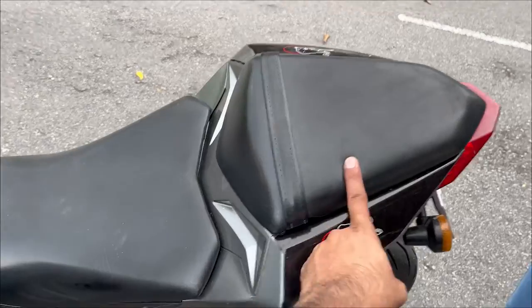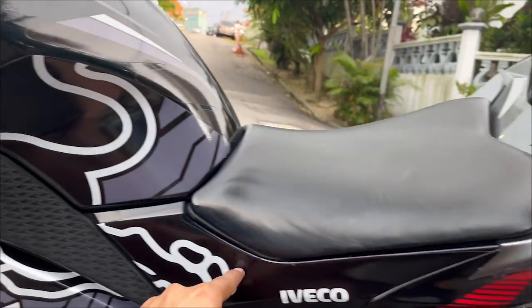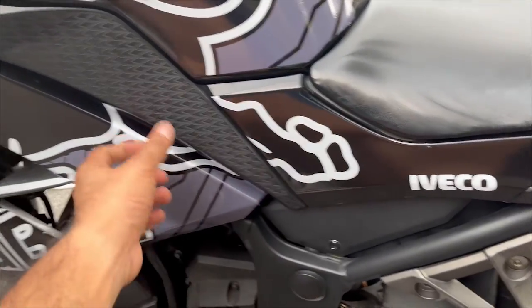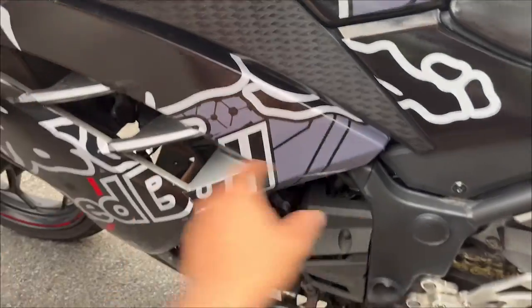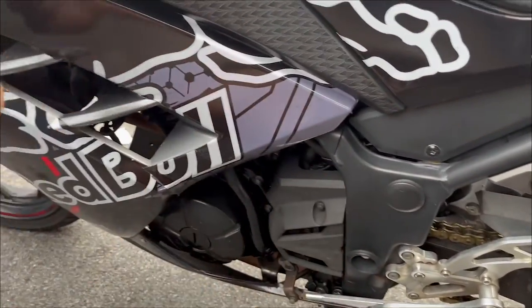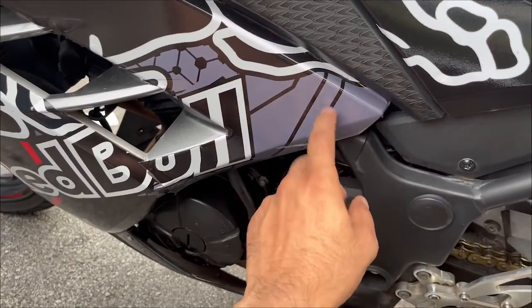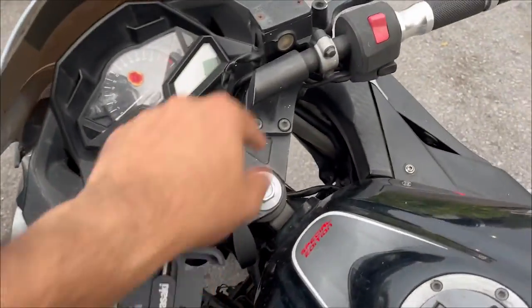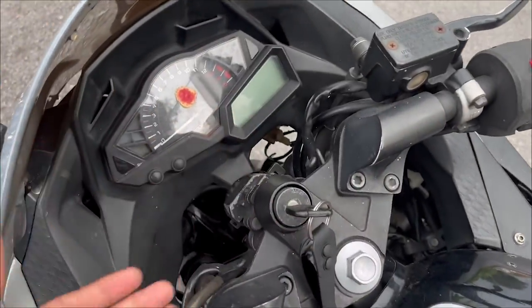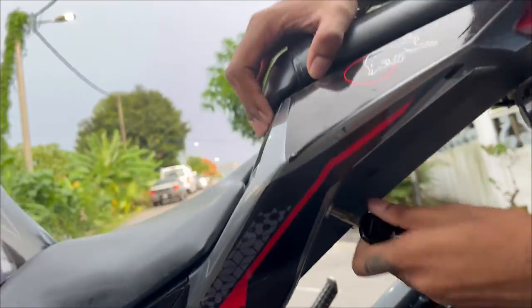Where we need to connect the connector is below this back seat, so we need to open this up first. After that the wire goes through here and we need to open these panels also. Right here we have a sticker on this screw so I'll try not to open this and just pierce the wire through, but in case it doesn't work we'll have to cut it. Then the wire goes here and to the handle, and somewhere on the handle we are going to install the indicator.